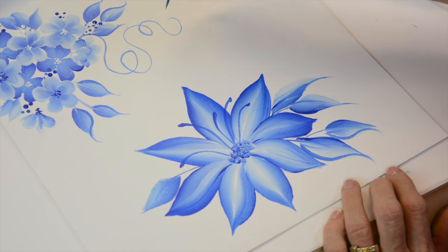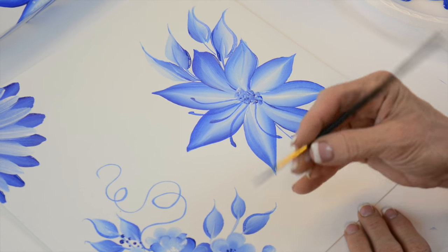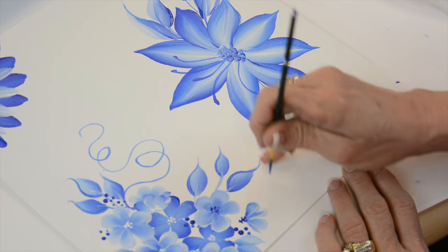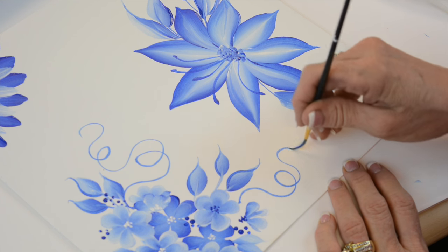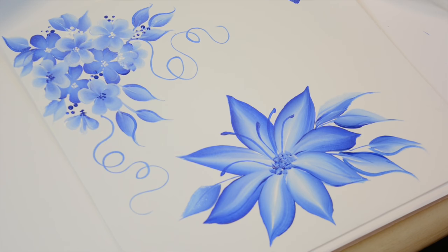My little finger is guiding me. We hold it like this, we go up to the first knuckle, and we start practicing with our little finger. Wherever my little finger is going, I start here, I pull away, and I have curls.